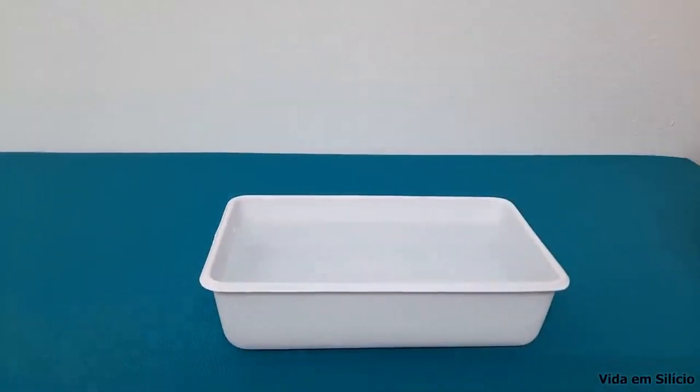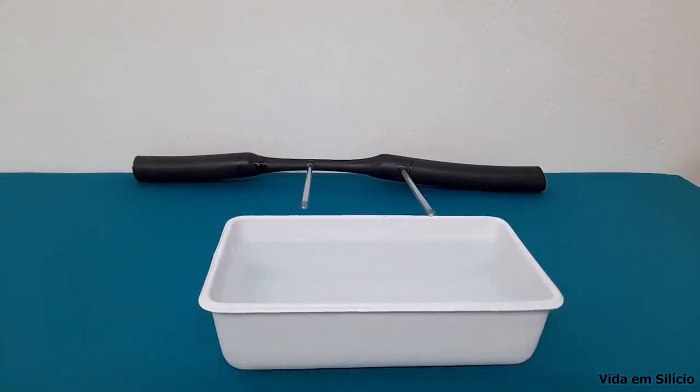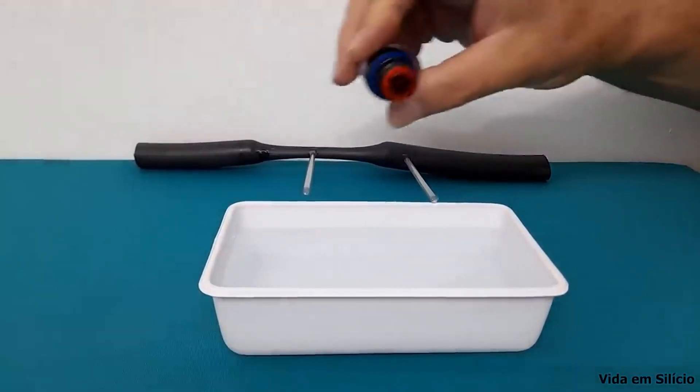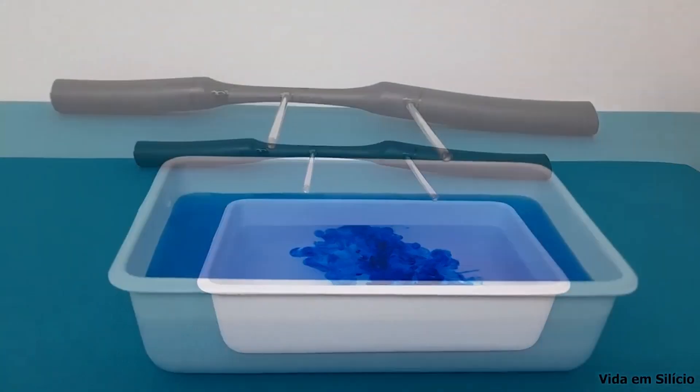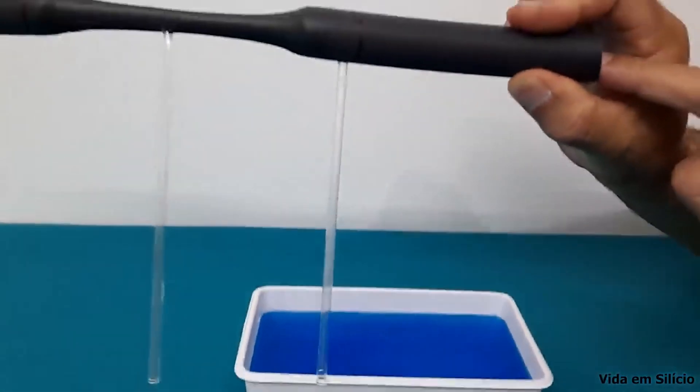So, with our tube now prepared, we are going to do a little experiment. Let's put some blue dye in the water. Now I am going to blow into one end of the tube and we are going to see what happens to the water level in the tubes.